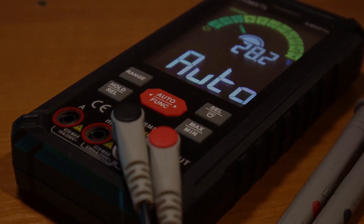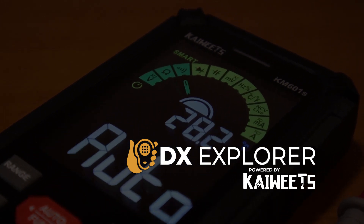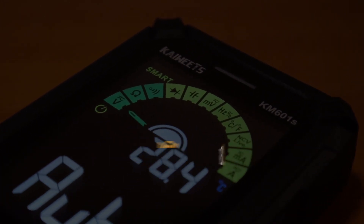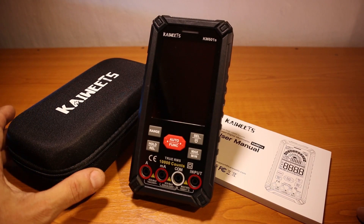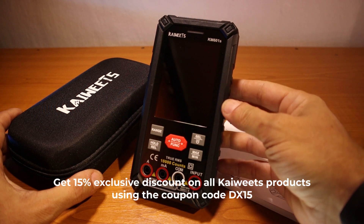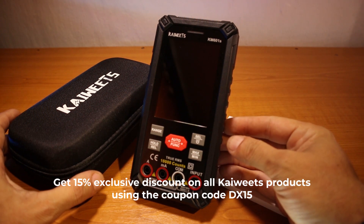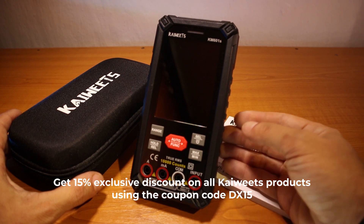Good day everybody and welcome back to the X-Explorer for another video. Today we have one more review for another nice multimeter from Kaiwitz. For today's video we have the KM601S, which is, I believe, an improved version of the KM601.